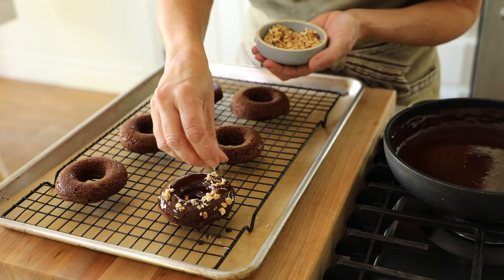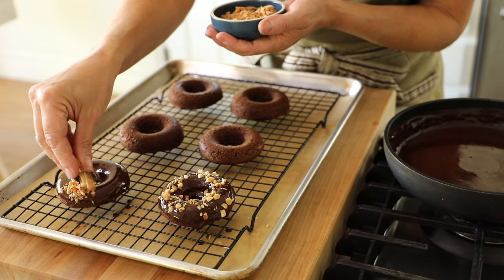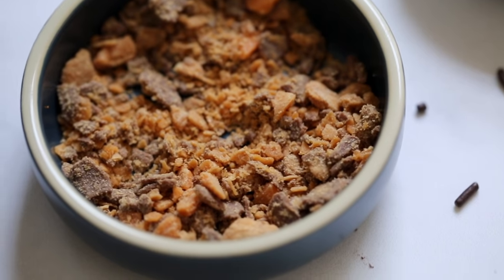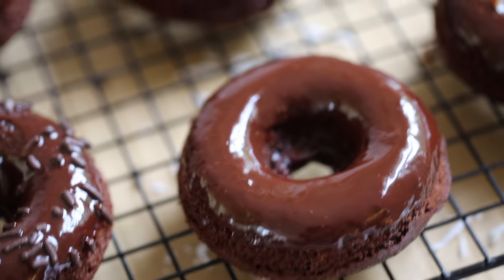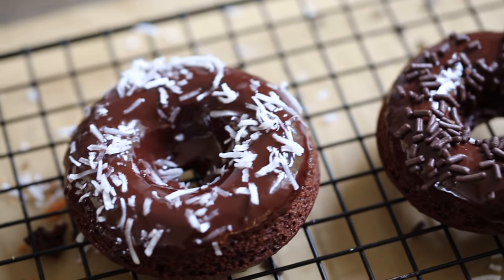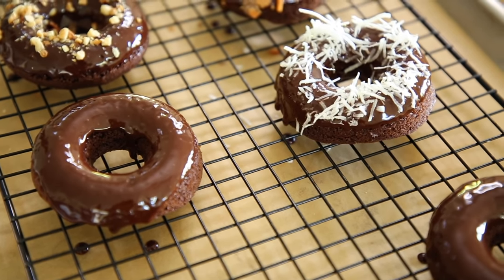Doesn't that look good? But wait — we have to add the toppings. I like to use some crushed nuts like hazelnuts. I've also discovered these really delicious Butterfinger candy bar bits you can find in the baking aisle of the grocery store — if you can't find them, just chop up some Butterfinger candy bars. You could also leave some plain, add some sprinkles, or I also like to do some unsweetened coconut. Around Halloween, the unsweetened coconut sort of reminds me of little skeleton bones, which I love.